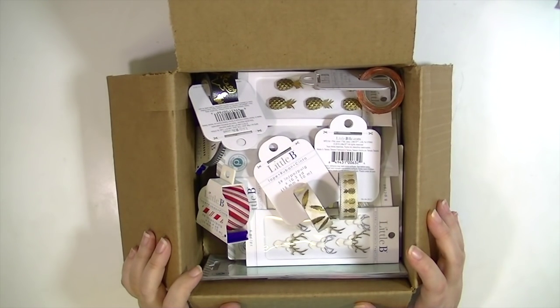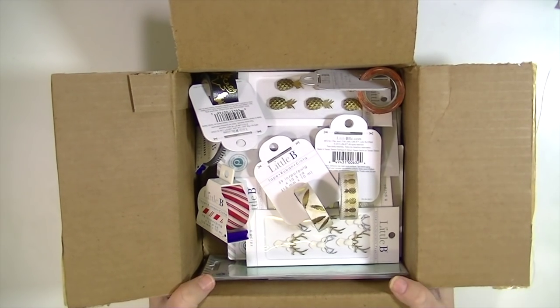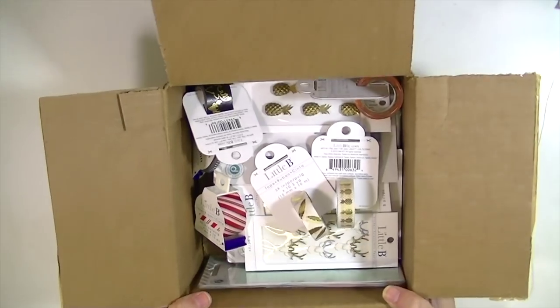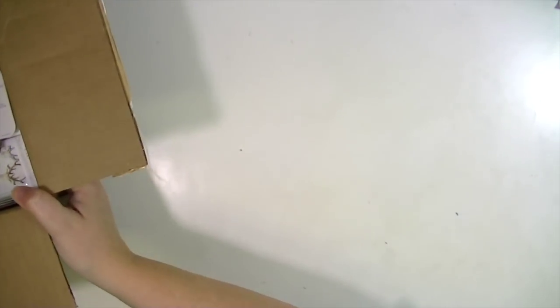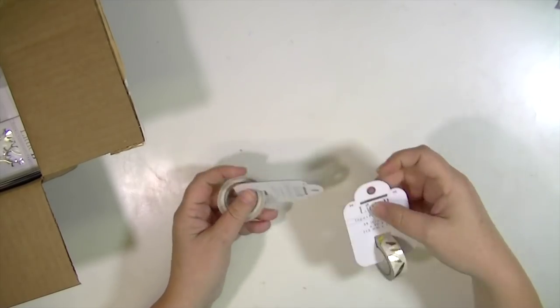Hey guys, this is Kate and I wanted to show you my latest Blitzy design team products and what I'll be working with in the upcoming weeks and months. They had a daily sale that was the Little Bee washi tapes.